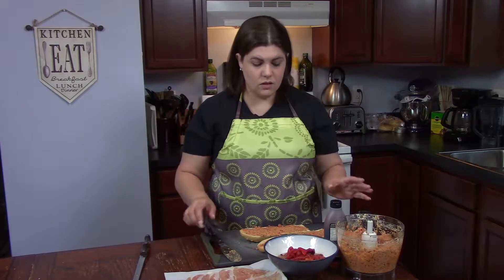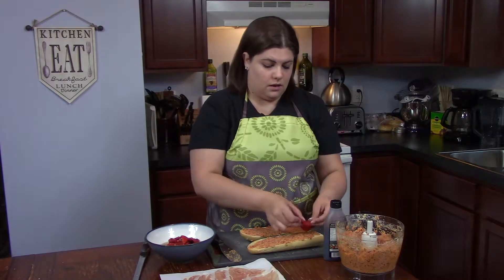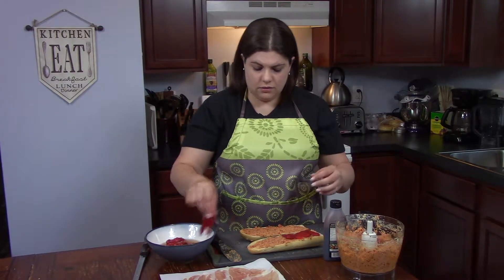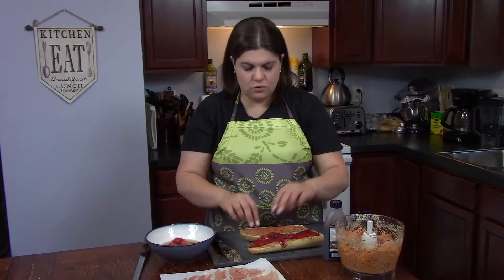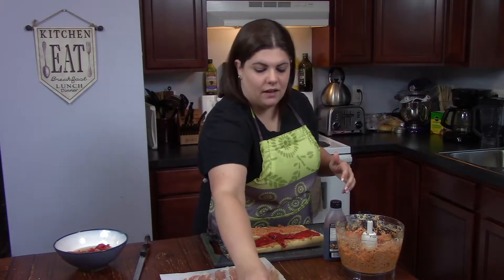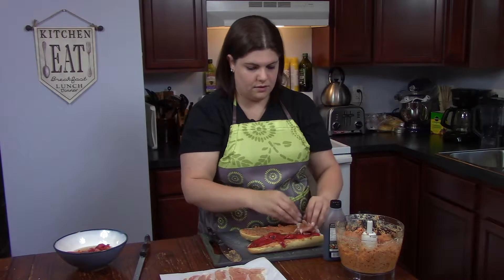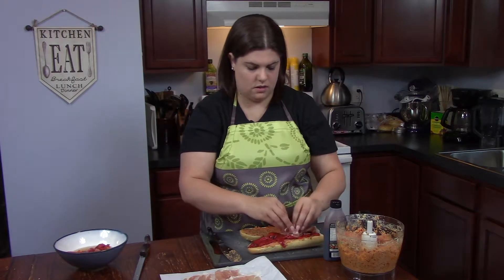So the spread is on. Now we're going to take some of the roasted red peppers. You can get these in a can, or at the vegetable counter at the grocery store where they have olives and things like that. Just do a row down at the bottom. Now here's my favorite part — the prosciutto. This is incredibly thin. They cut it this way so that you can kind of read through it. I'll just bunch this up and lay it on the sandwich.